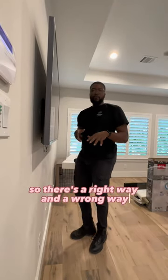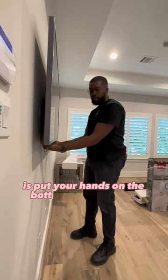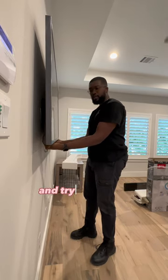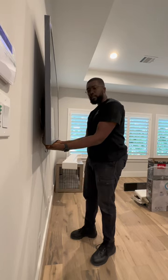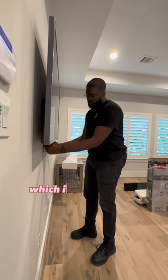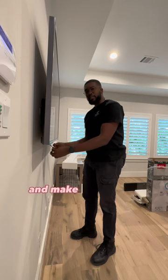There's a right way and a wrong way to take down a TV. First thing you want to do is put your hands on the bottom of the TV and try to move it forward. If the TV isn't coming as far off the wall as it needs to, that means it's locked in, which is what these two strings are for — they unlock the TV and make it easier for you to lift off.